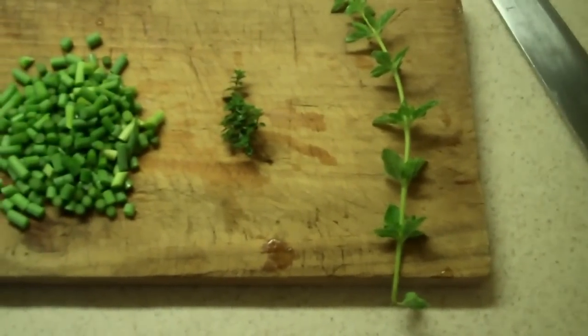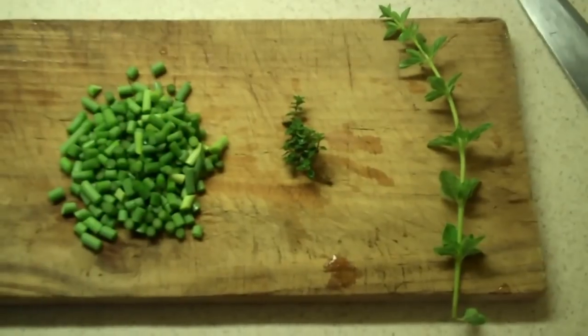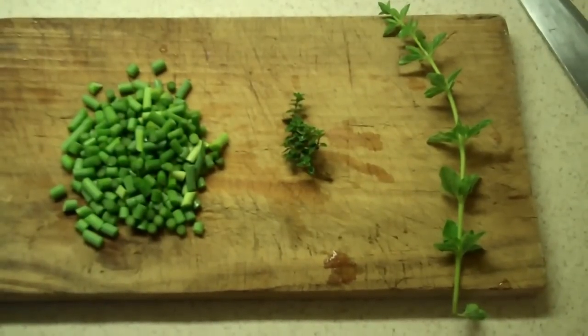We'll chop up the thyme and the oregano — not the spinach. We'll put that with the garlic scapes and sauté them up. Get that bacon in there. Come up with something really nice.